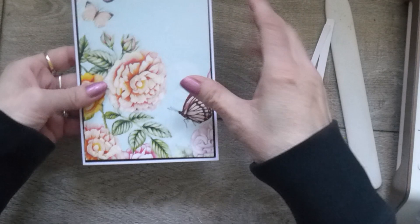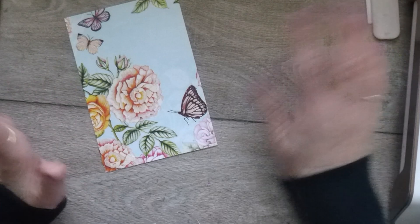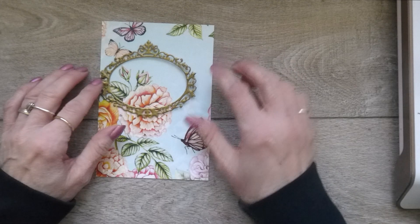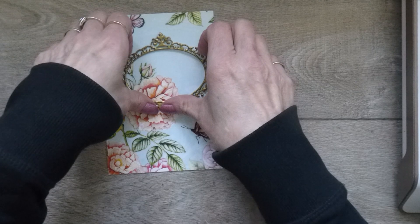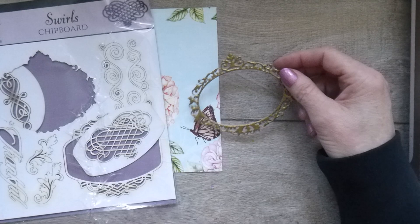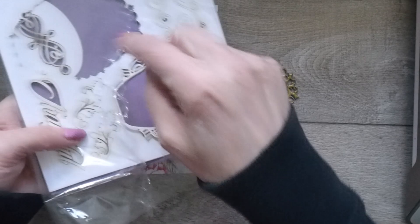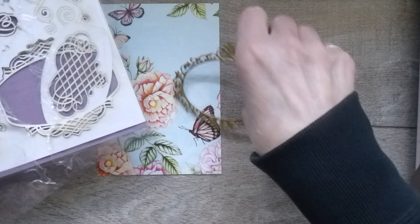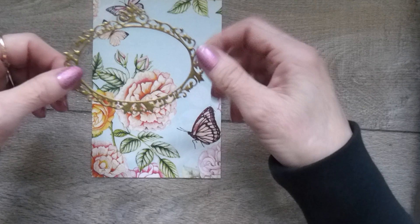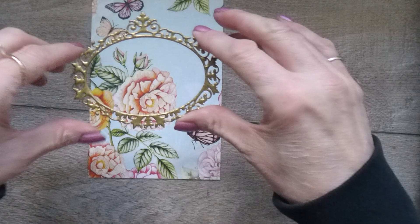I'm going to show you now how I'm decorating it. I've made myself a frame to go on the front and I'm going to be putting a sentiment within that frame. I did have some wooden frames but I've run out, so I used my chipboard pieces. I took the frame that surrounded this piece, covered it with clear Versamark, and then gold heat embossed it with gold embossing powder — at least three layers. That gives you a really nice thick molded look.